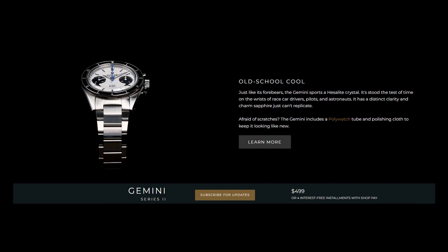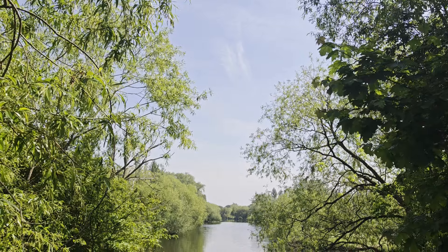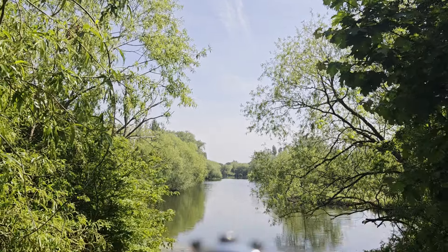It is $499 though, and as a US brand, you're likely to have to pay import taxes on top of that if you're living in Europe. If you really want to push the boat out, there are other collaboration models that, while even more expensive, look unreal. Of course, you'll be paying import taxes if you buy from AliExpress too, but the cost will be lower.